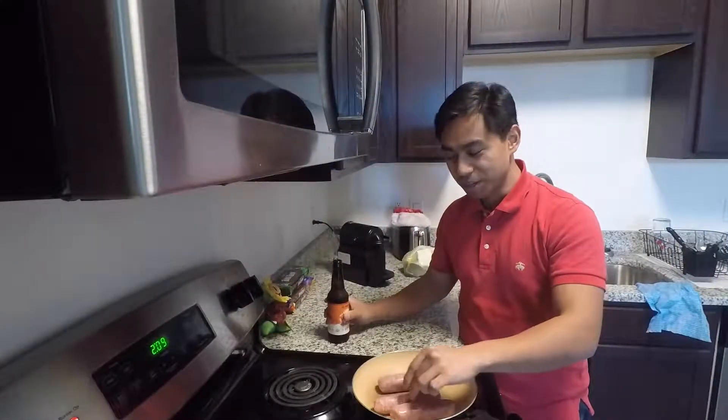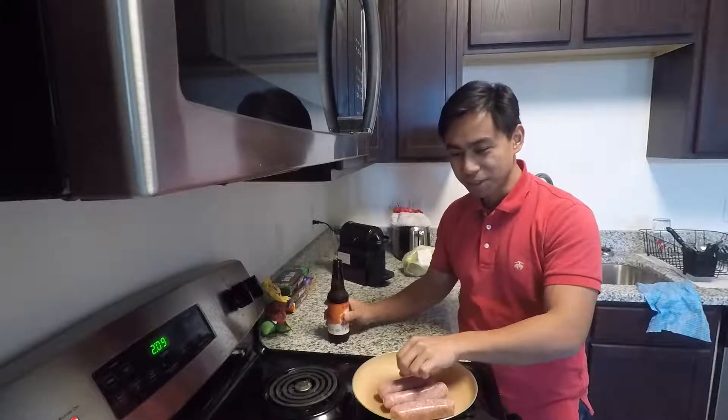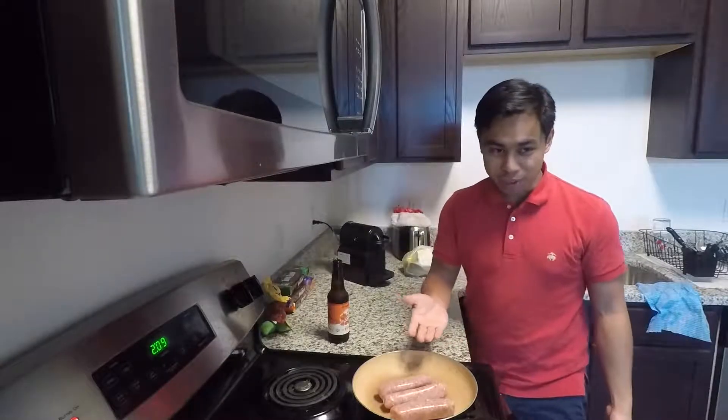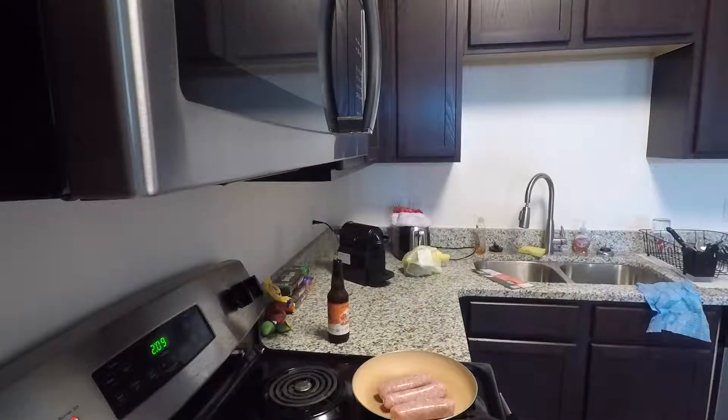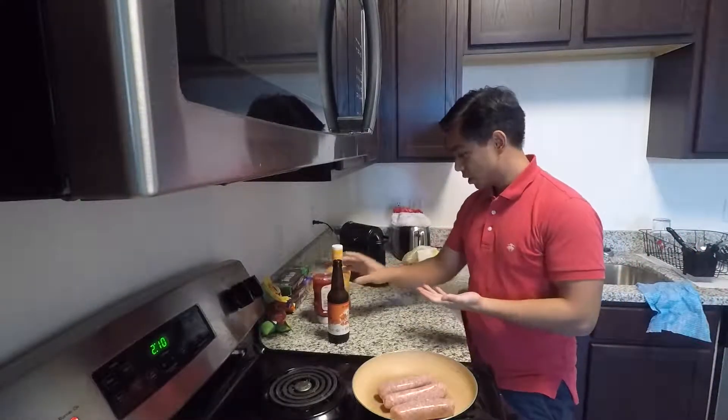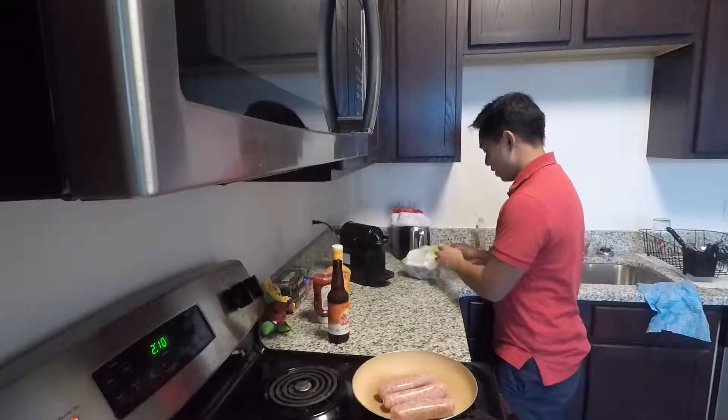I couldn't find any beef sausages at the store — they're all pork so I'm just going to have to do with that. I got some Thousand Island dressing for my prawns. So while that's happening, let's open some oysters.